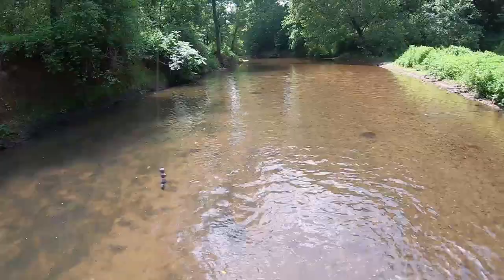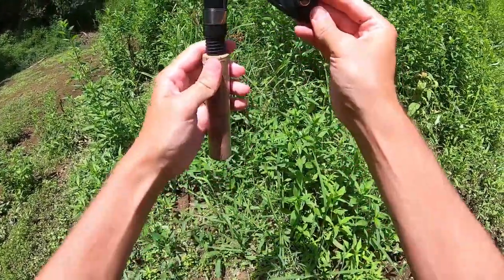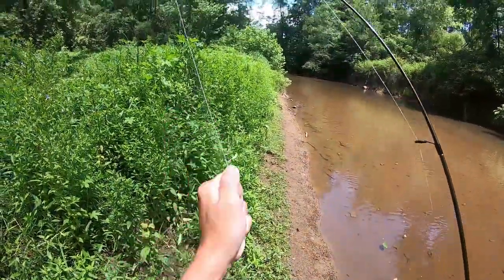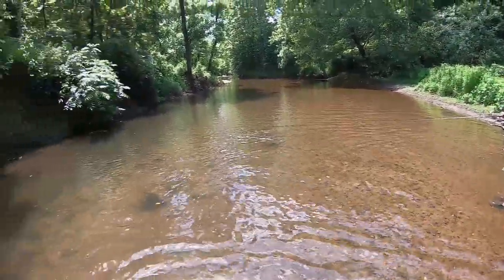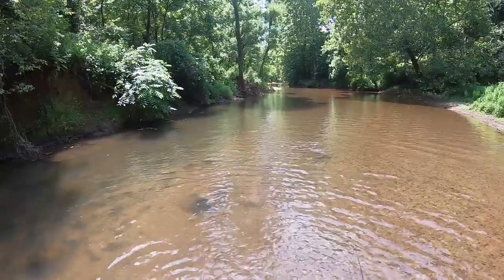We're running the ultralight setup today. I've got two with me, but my favorite little combo is the Daiwa reel with a Solara rod — I'll put the link in the description below. It's super flexible so you get a good fight even with smaller fish, and it's really not all that expensive either. Check that out if you're looking for a good little creek setup.